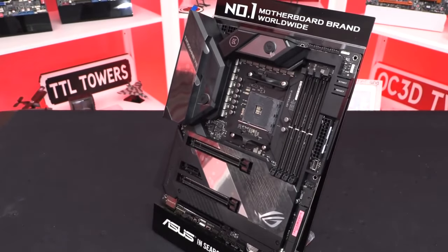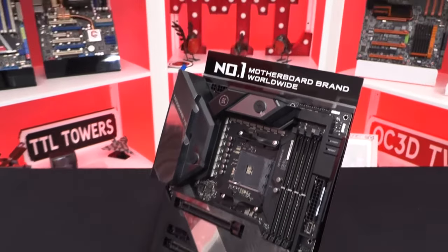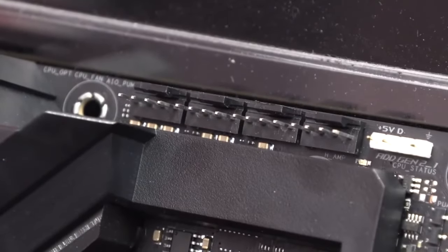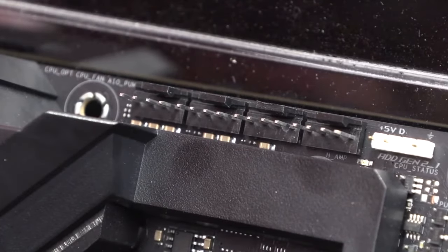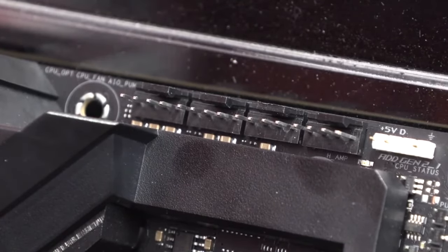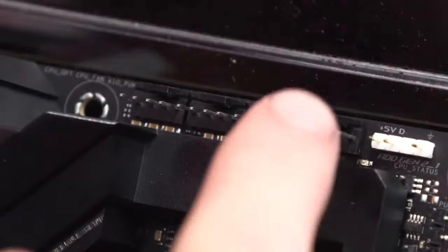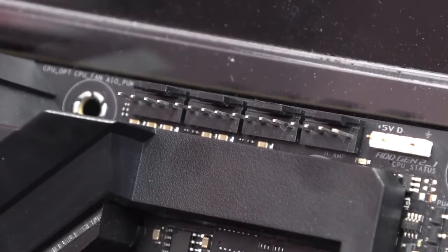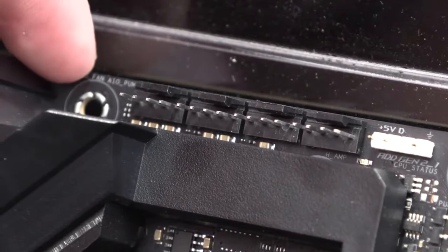The good thing about this motherboard is that it is loaded with more features than you can count. This might be a problem for someone who just wants to build a PC, but if you are looking to push the limits of every single aspect, this is the motherboard you should be going with. Everything ranging from the gorgeous looks to solid overall performance, the Formula is ASUS's highest-end offering for the Ryzen platform, and you cannot go wrong with it. True, it does have a lot of features that are not made for the average user, but ASUS never intended it to be for those.